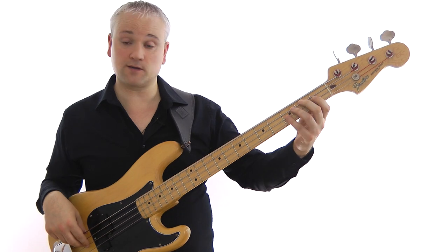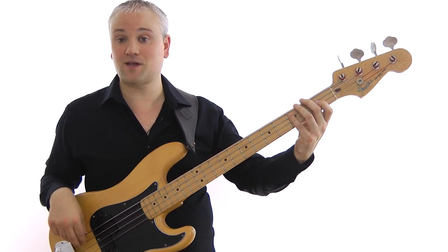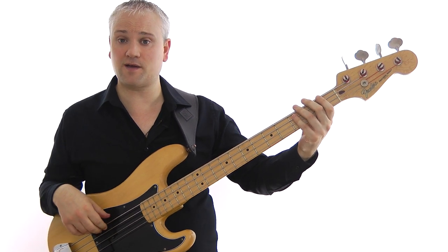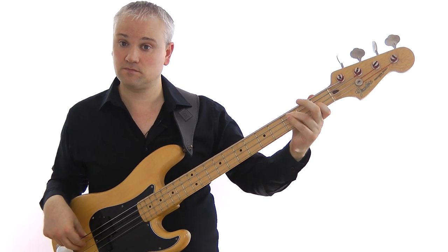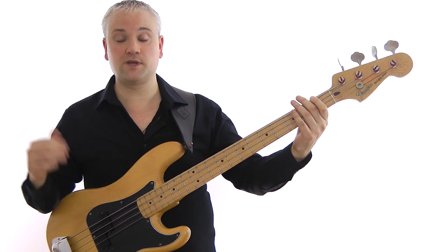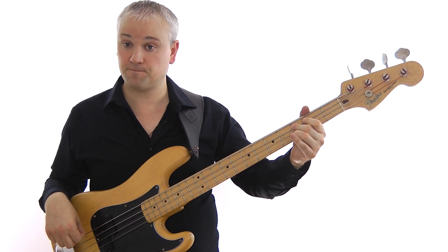Then once we've got down to the F, we come down the arpeggio again: F, E-flat, C, A, F. If you remember the F7 arpeggio, we've just come down it from the F. Then we come up the chromatic line again: A, B-flat, B natural, C — because we wanted to get from the F to the C.